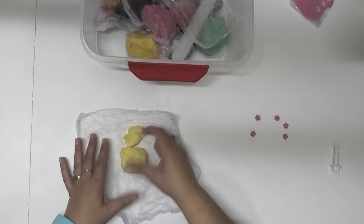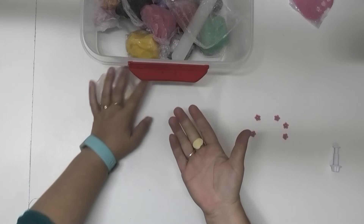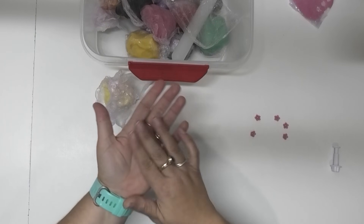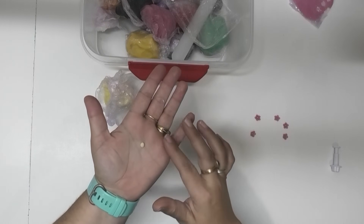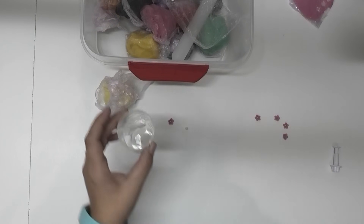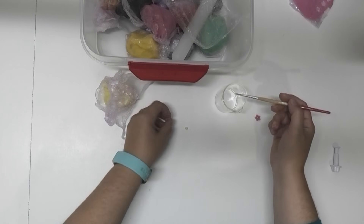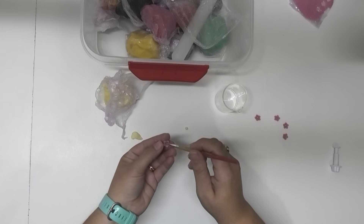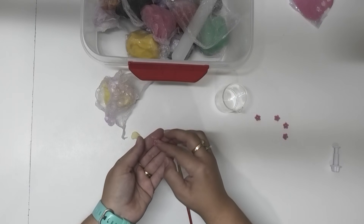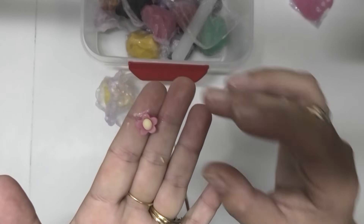I'm just going to get a little piece from off of here and break off just a very small amount. I'm going to roll a tiny little ball. I have some distilled water in my glass here with a little paintbrush — I'm just going to put a bit of water in there just to help it act as a glue and stick the two together. And there's a little flower.